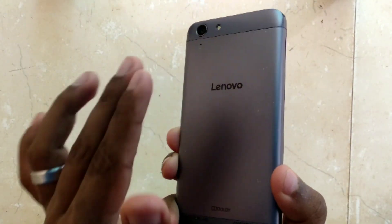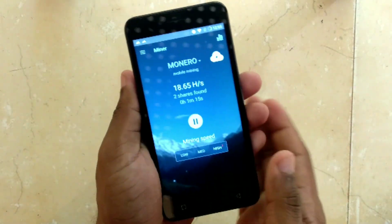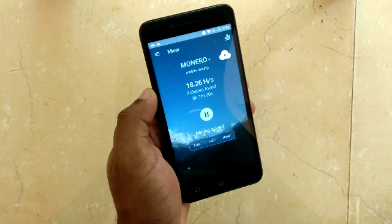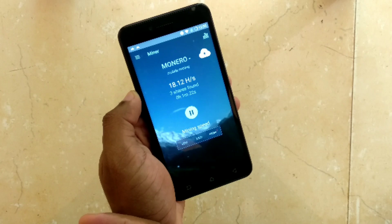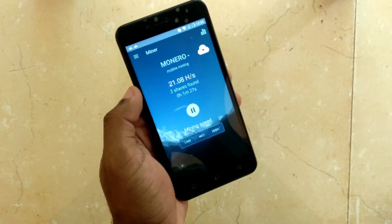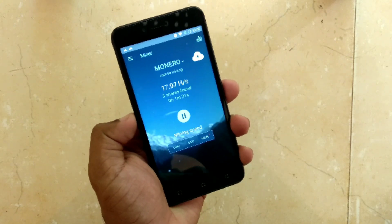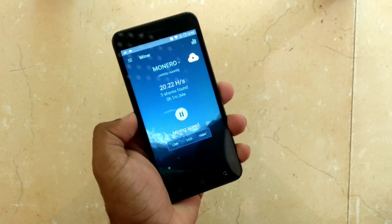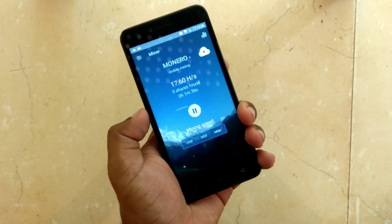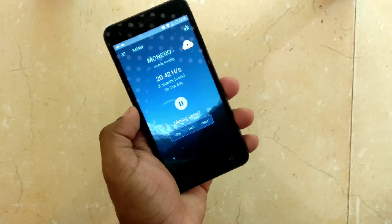Also, if you have a small fan you can place it on top of the device, since it gets pretty warm after some time — it's already getting warm. That's it, guys — it's as simple as that. You can set up a wallet and then transfer the amount from this user interface to the wallet. Thanks for watching, hope you liked the video. Share it with your friends so they can also mine cryptocurrency on their phones. Subscribe to my channel and like the video — bye!